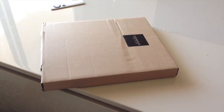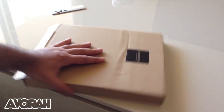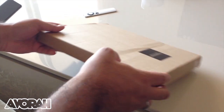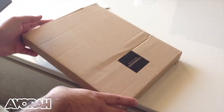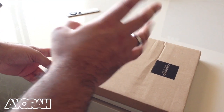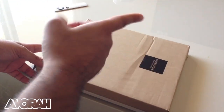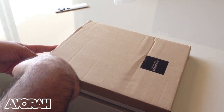Hey guys, what's up? It's me M. Kwan here with Avora TV — peace and blessings to you all. This package came in yesterday and we want to unbox this for you guys because it's a really exciting set of accessories for the iPad mini and the iPhone 5.